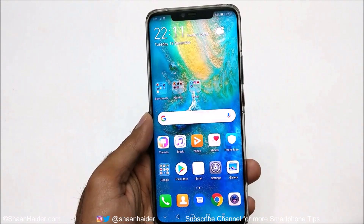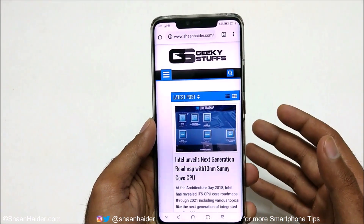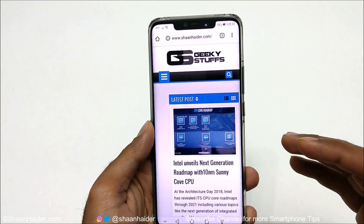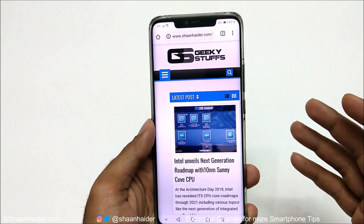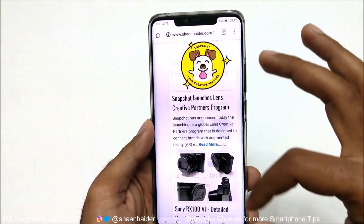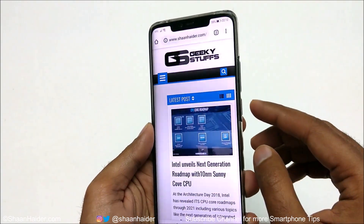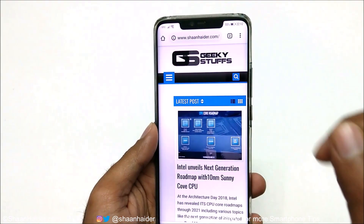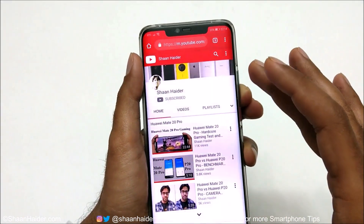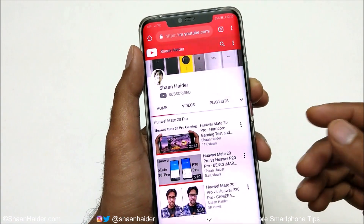Method number three: let's assume you want to capture a screenshot of a web page or any screen where lots of content extends downward. Using the usual methods, only the visible part of the screen will be captured. To capture the whole page, use either the power and volume down key combination or the screenshot option in the quick toggle settings.